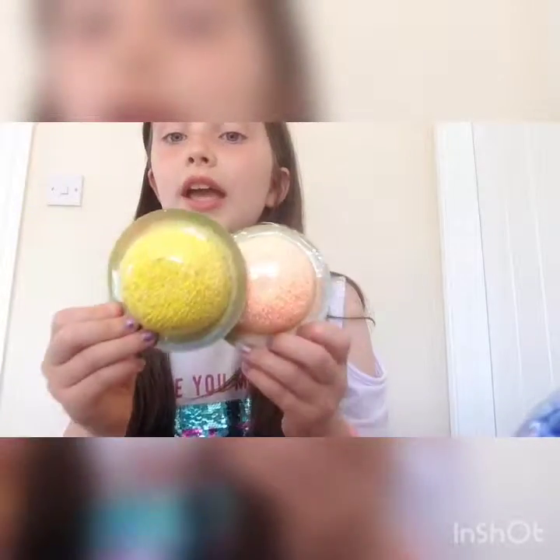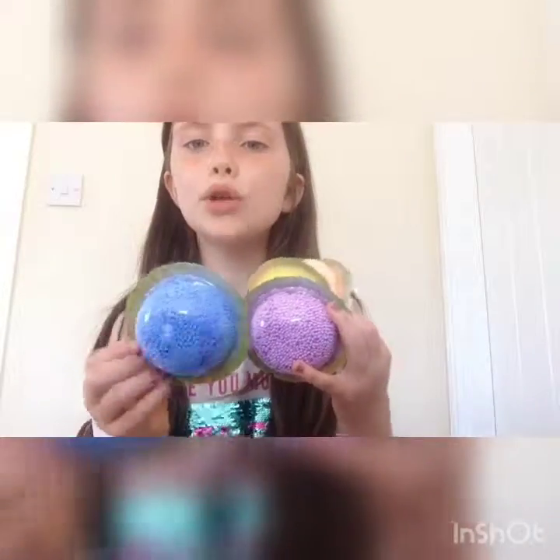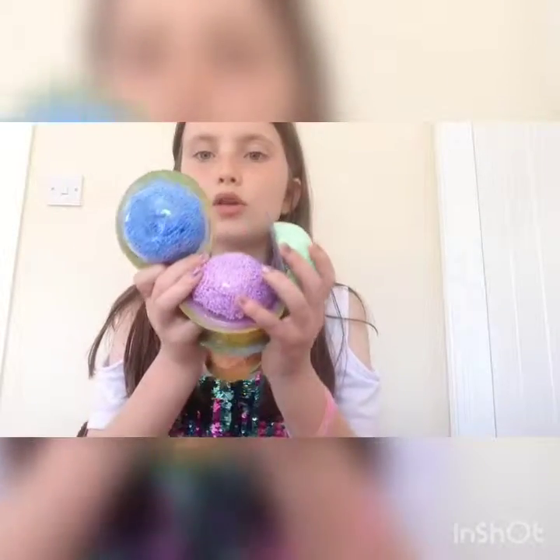The first thing I got for a bargain is Floam — if you don't know, it's like this basically foam slime. These were 99 pence each and they're glittery. I got orange, yellow, purple, blue and green — I was gonna get a pink but I've already got too many pink Floams.